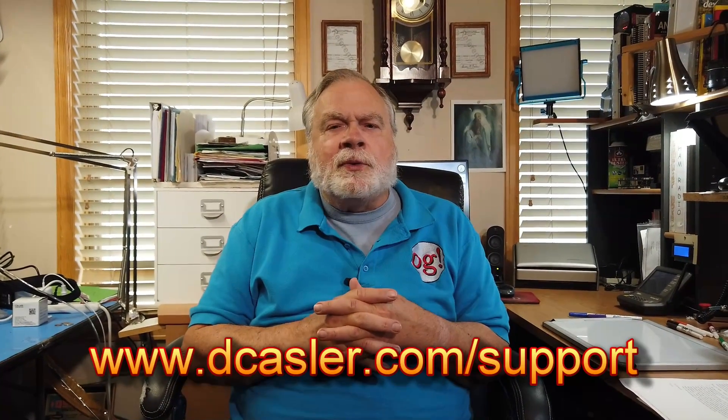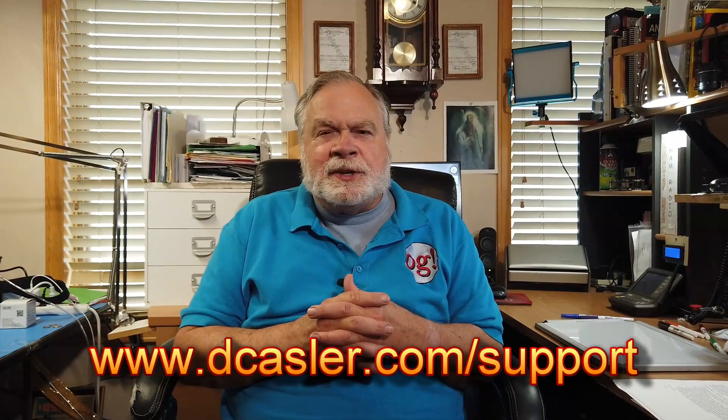Keith, I hope that helps. We've talked a lot about grounding. I really do encourage the addition of those lightning arrestors — get them for the right power level that you're operating. I use Alpha Delta arrestors; you can get them from DX Engineering or your favorite ham store. Thanks for the very interesting question. If any of you watched this far, please subscribe — it tells YouTube this is a good channel. Please also go to dcasler.com/support for ways to support this channel financially.